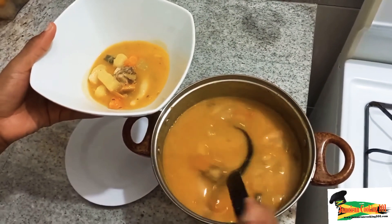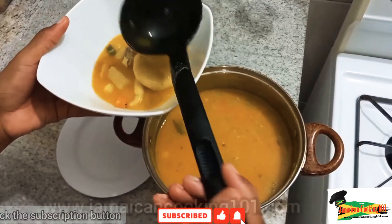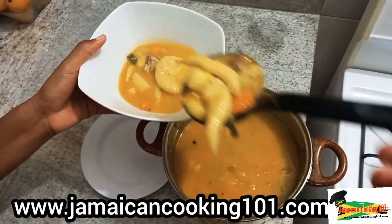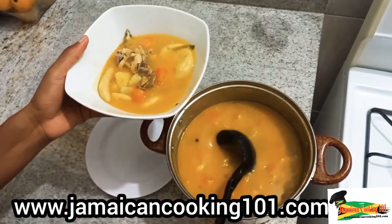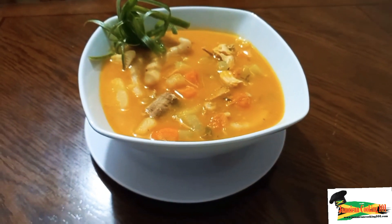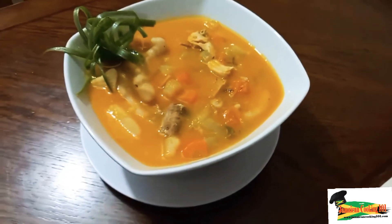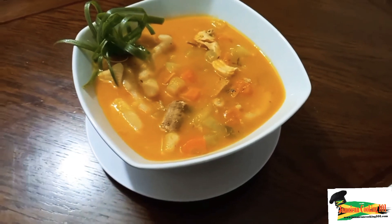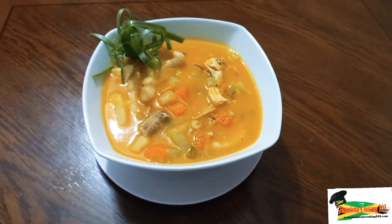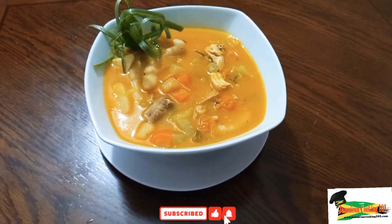I want you to try this recipe and let me know how it worked out. If you're not from the Caribbean and not familiar with our soup-making techniques, this is an easy one to follow. Send your videos and comments to our contact page on our website and we will upload your videos on our channel. Here we have it — the prize-winning chicken pumpkin soup! If you have it the day after, it will taste even better. Thank you for watching; remember to subscribe, like, and comment. Happy cooking!